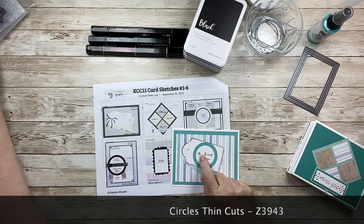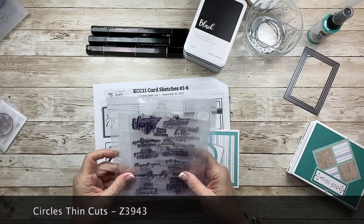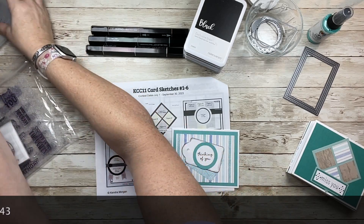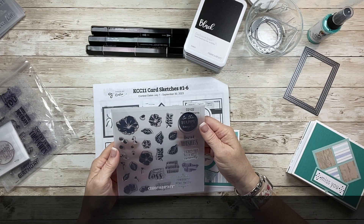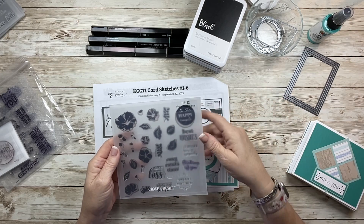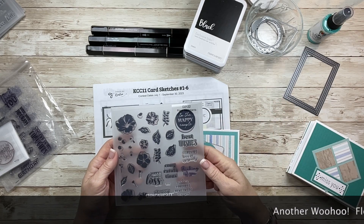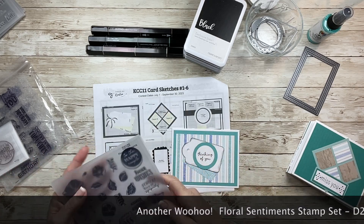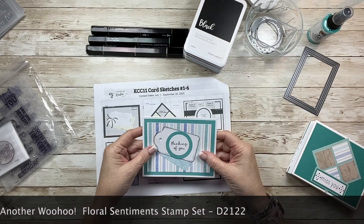Then the stamp was — I used so many stamps. I think it was this one: Floral Sentiments, D2122. Again, if it's available I'll put it along the bottom; if there's nothing on the bottom right now, that means it's retired. But it's a simple thinking-of-you stamp. I'm sure you have a whole bunch of them too. So that was card number one.